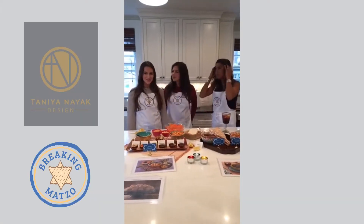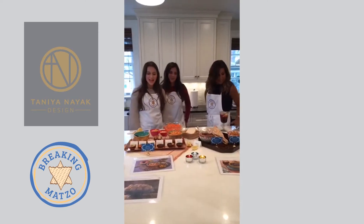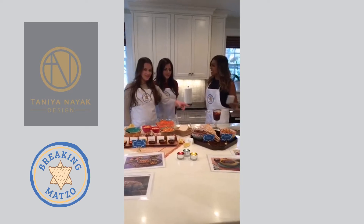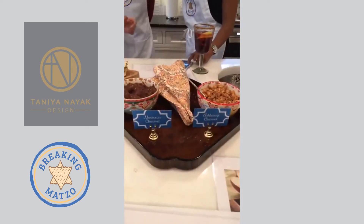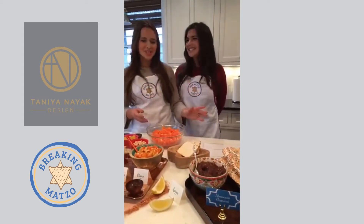We are here today to talk about some of our family charoset recipes just in time for Passover. We have eight different recipes from all over the world. Two of our favorites are right here: the Ashkenazi charoset, which my sister said is kind of like apple pie filling — more traditional.